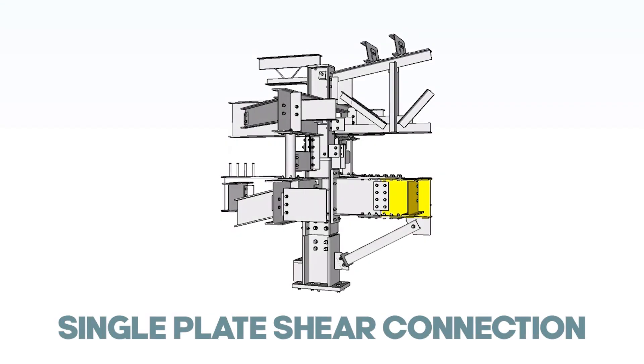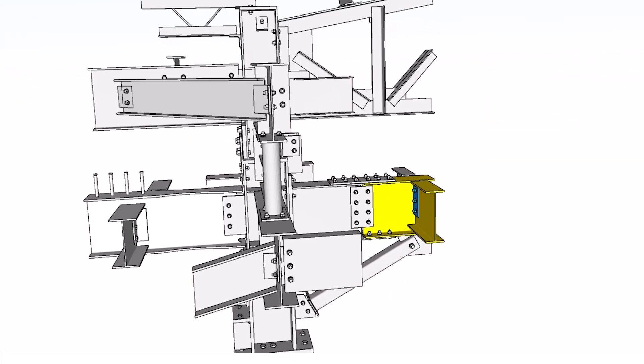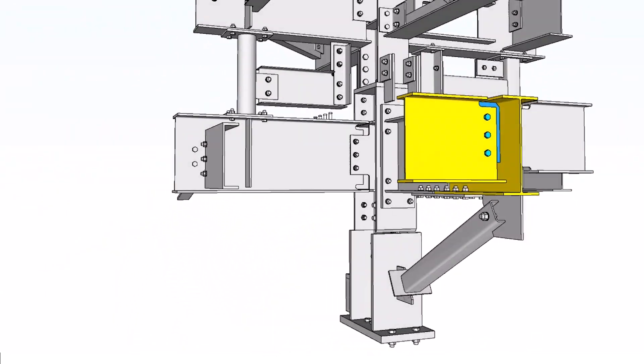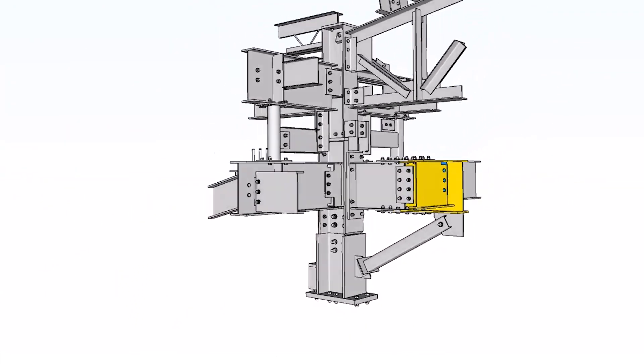Single-plate shear connection: In this type of connection, the plate is shop-welded to the supporting girder and field-bolted to the supported beam. This is a one-sided connection.